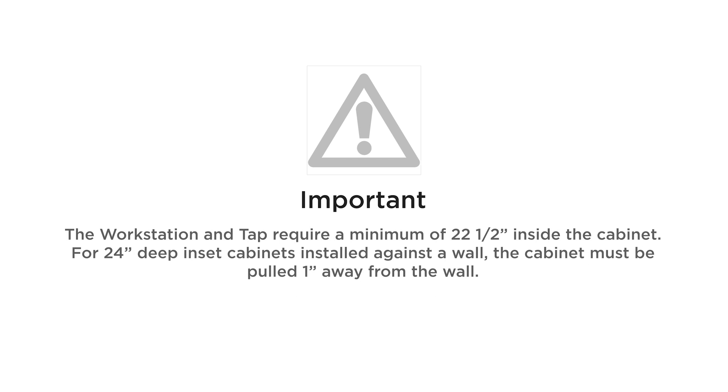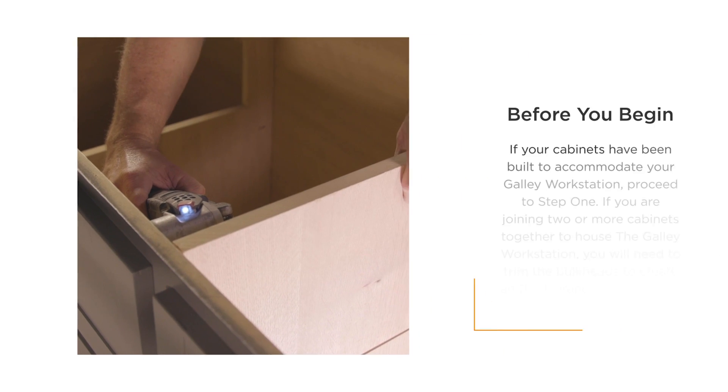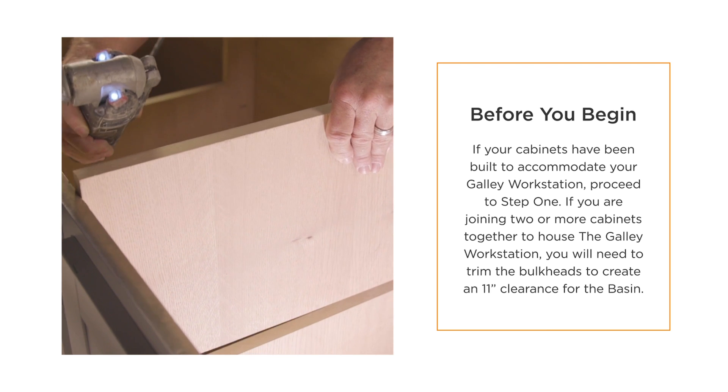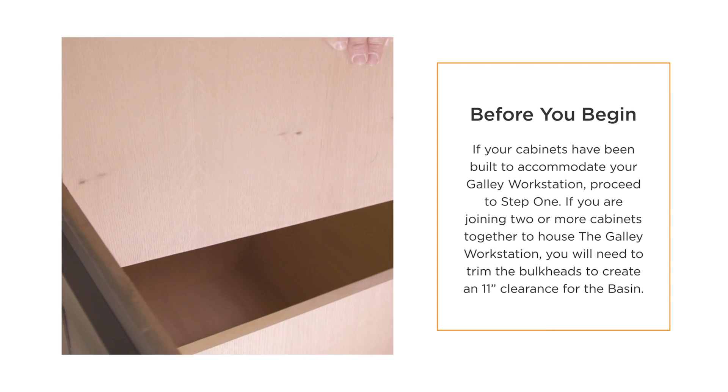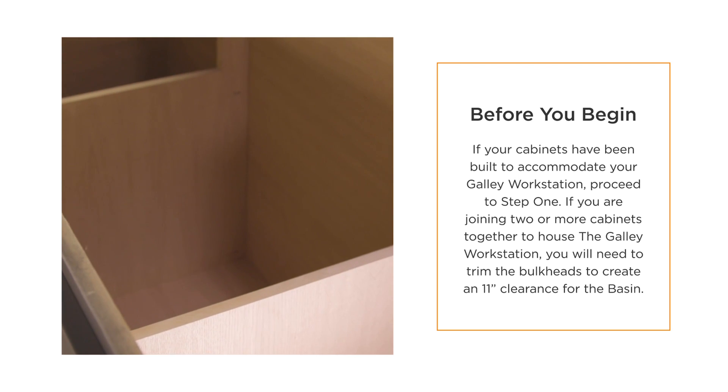The workstation and tap require a minimum of 22.5 inches inside the cabinet. For 24-inch deep inset cabinets installed against a wall, the cabinet must be pulled one inch away from the wall. For countertops with a laminated or built-up decorative front edge, construct the wood support frame to finish 1/16th inches below the underside of the countertop cutout area. If your cabinets have been built to accommodate your galley workstation, proceed to step 1. If you are joining two or more cabinets together to house the galley workstation, you will need to trim the bulkheads to create an 11-inch clearance for the basin.